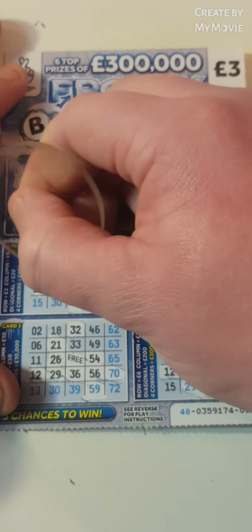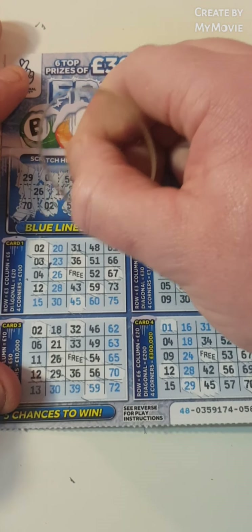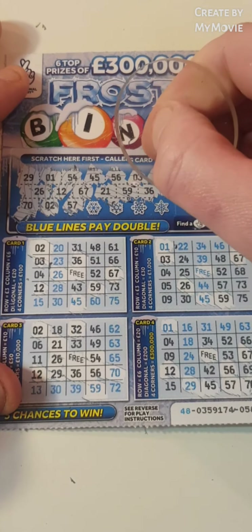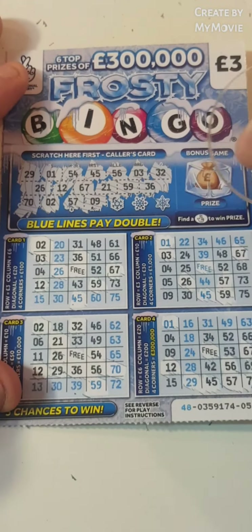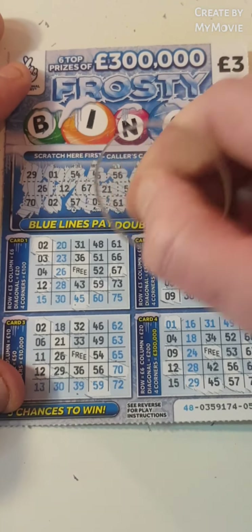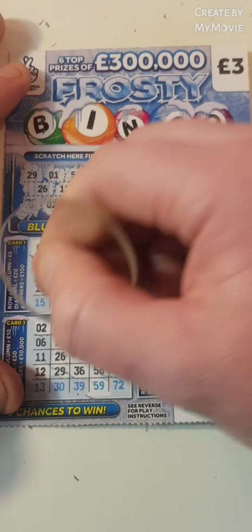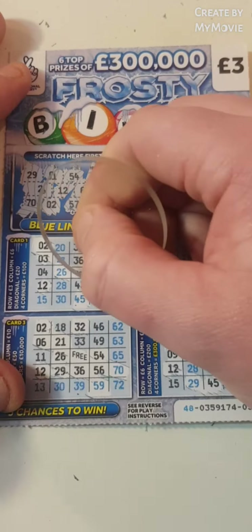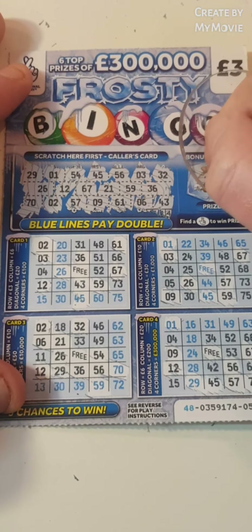So number 2, 57, 9, 61, and 6. And the last one is 43. So just the one winner there. And we have fingers there.